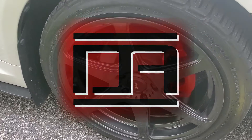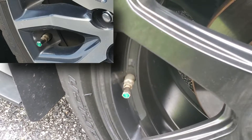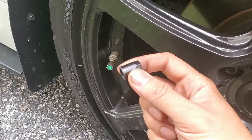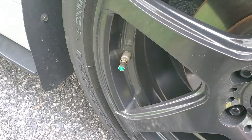When I got my new Konig wheels, the shop transferred over my TPMS sensors. The factory retaining nut appeared to stick out more on these wheels because of where they sat, and it looked awful. I was able to find some replacement black ones online, and they're supposed to be compatible. I'll include a link to them in the video description below.